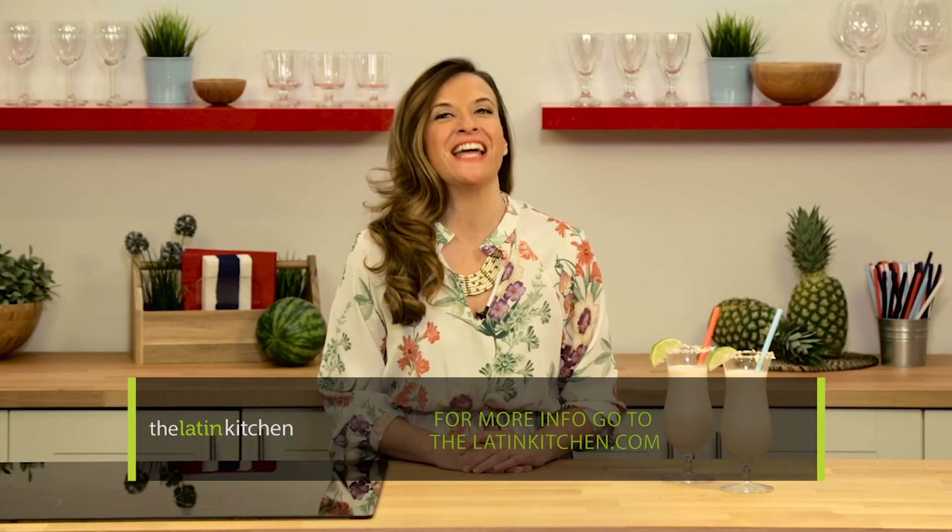How gorgeous is this drink? I'm Robin Moreno for the Latin Kitchen and Latina.com. Happy 4th of July! Salud!